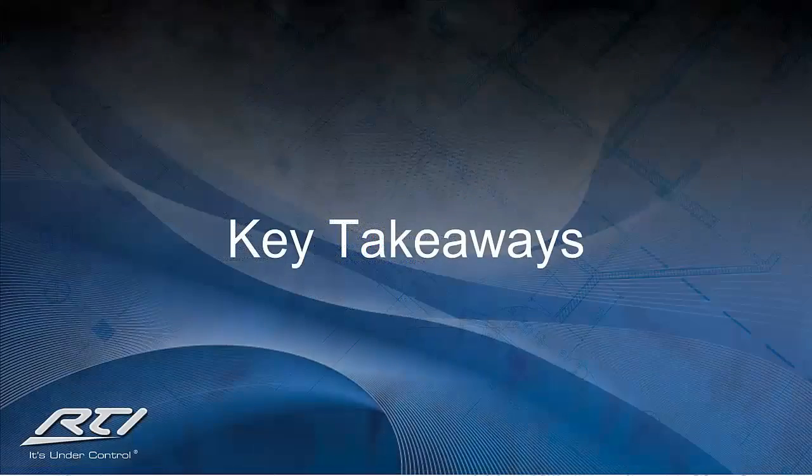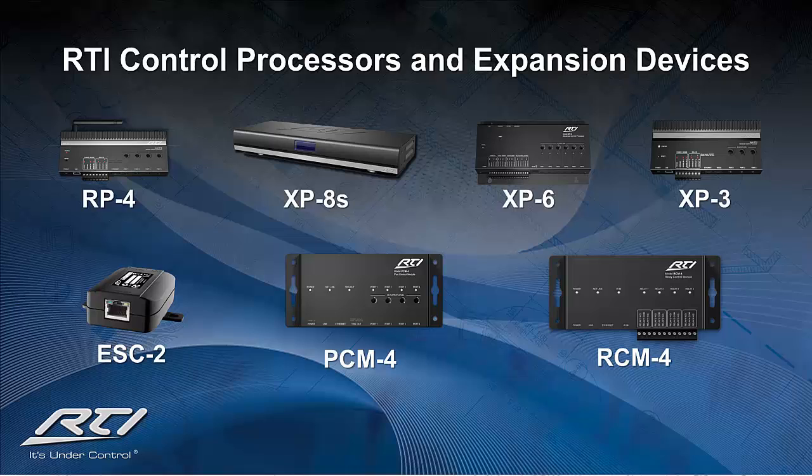So what are some of the key takeaways from control processors? RTI has no shortage of options to choose from when selecting a control processor and expansion devices for your client system. We provide you the ability to not only integrate and automate all the equipment to provide a luxury experience, but also the ability to grow the project over time through our expansion modules. RTI's control processors have the ability to store and execute all the commands necessary to ensure a reliable solution with minimal communication between the wireless and wired devices.